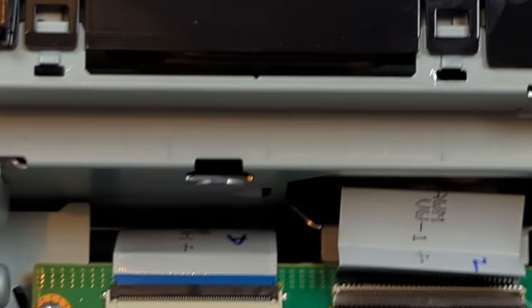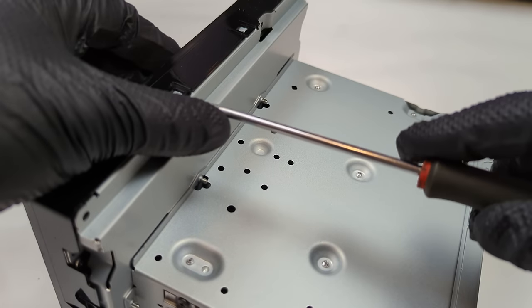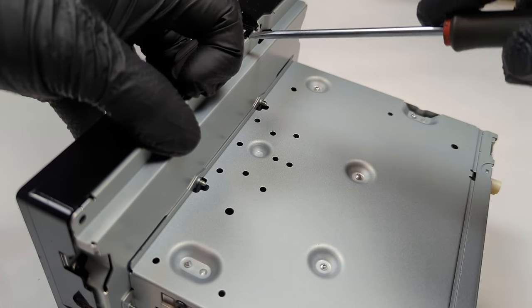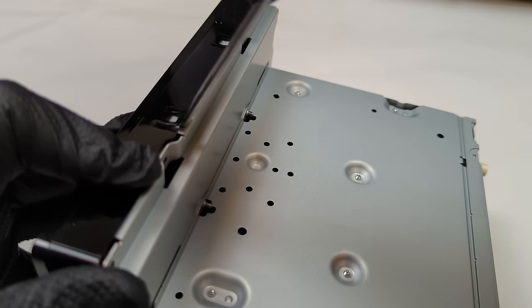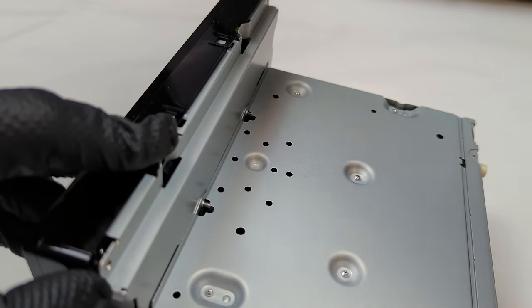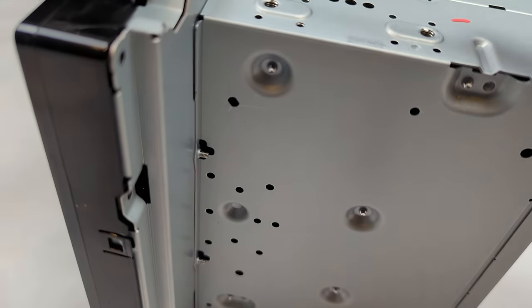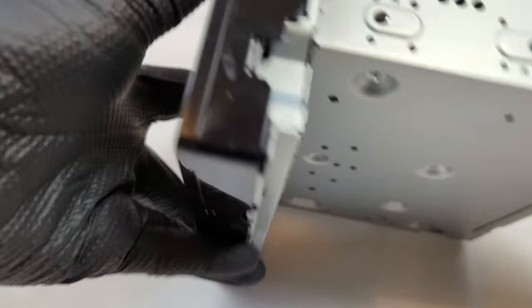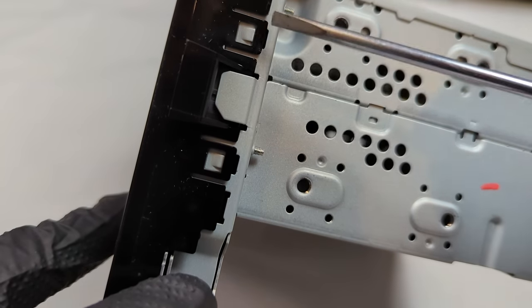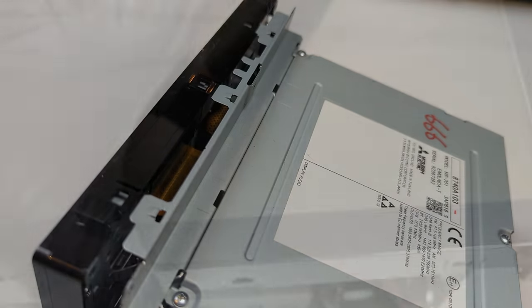Remove the screen by prying under and lifting the tabs to release the black plastic bezel. Work your way around the screen to release all the tabs. With all the tabs released, the screen will be free to be removed. Lift the screen off.